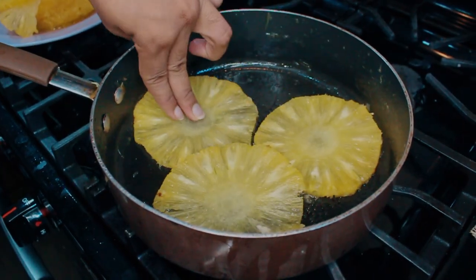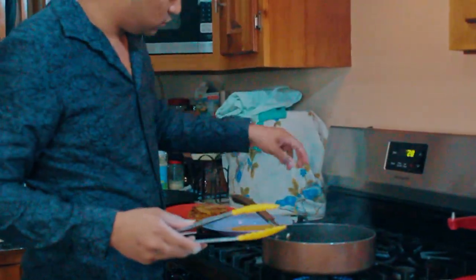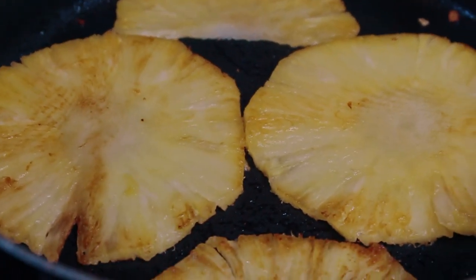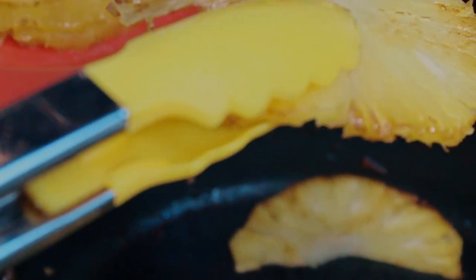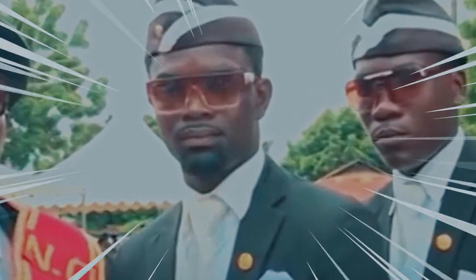You know what else is superior? Grilled pineapples. Let's make some. I didn't make them on the grill, but it's fine this way too. Add your pineapples to a pan set to medium-high heat and grill on both sides for 2 minutes each. The reason we grill the pineapples is because it makes the sugars caramelize, which results in it being 10 times sweeter than it was originally.